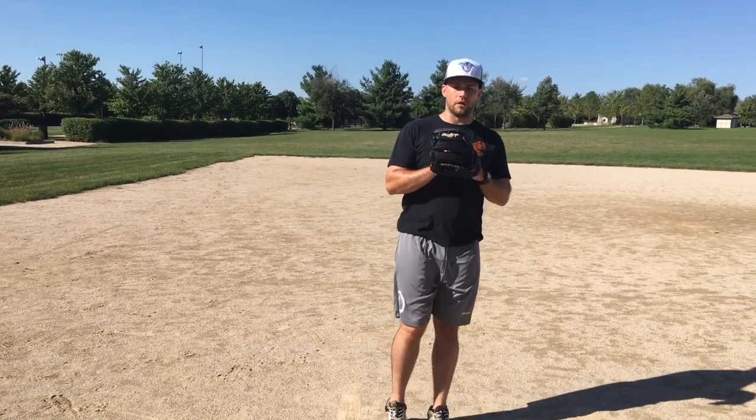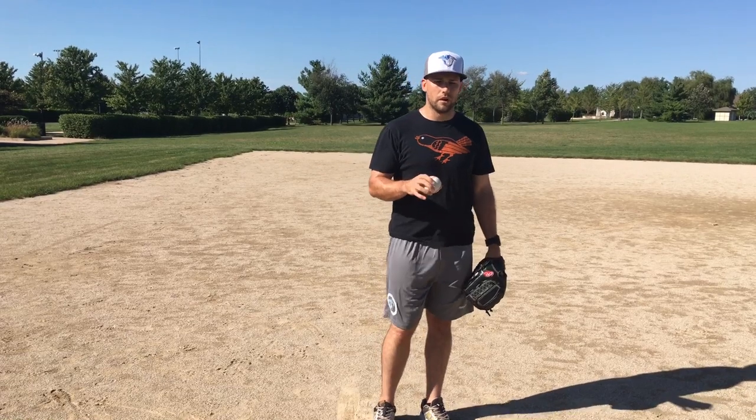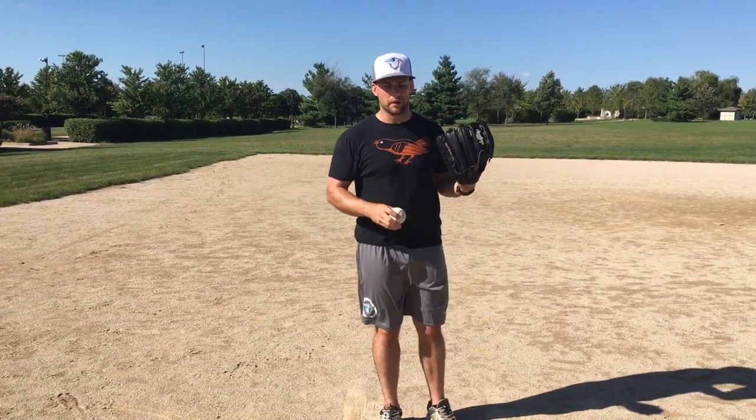Hey guys, Dan Blute here. I want to go over the glove action and what our hands are supposed to do in our delivery, because as I've worked with more and more pitchers over the years, I've found that the glove action is very, very important and it really sets the stage for anything that happens later.